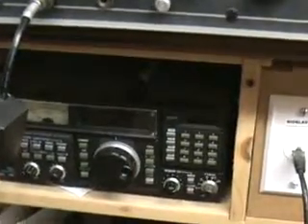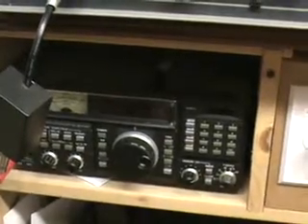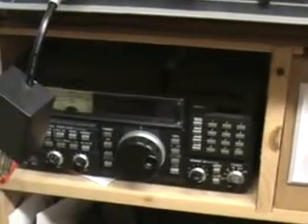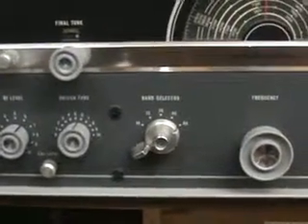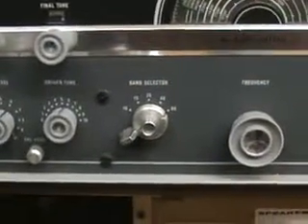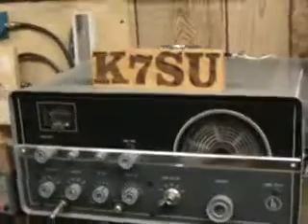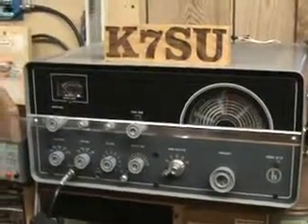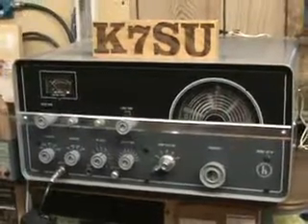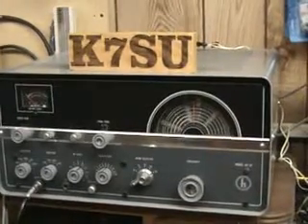That's an ICOM R7000 receiver — covers 25 megahertz to about 1.3 gigahertz, unblocked. That was built and sold before the new law went into effect. I've got some DX coming in on 15 meters here on the old R388. That is an HT37 transmitter built in the early 60s. I have that paired up with the R388 I just showed you — it'll run CW, AM, and single sideband.